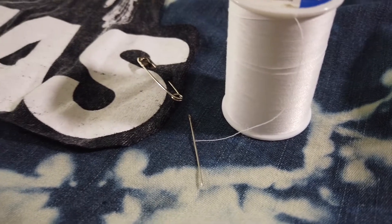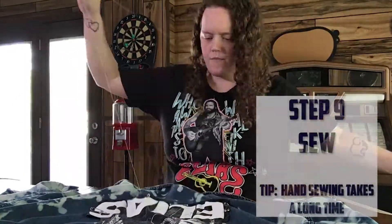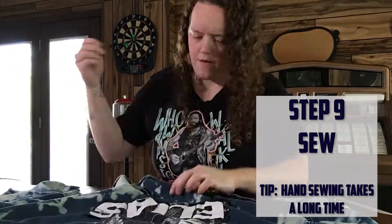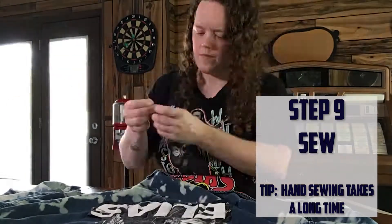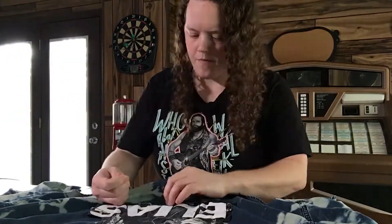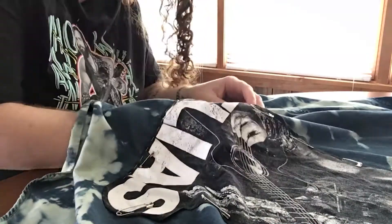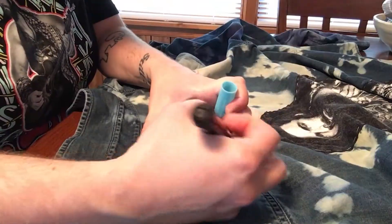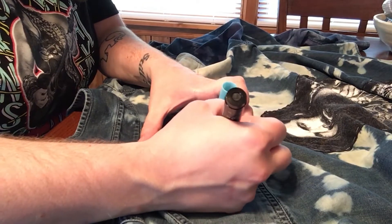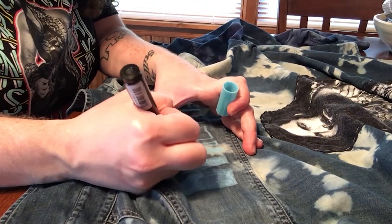Choose some thread and start sewing. I don't have a sewing machine, so I'm going to hand stitch. Add the final touches. When you're finished, you'll have a one-of-a-kind piece that will represent you and your fave.